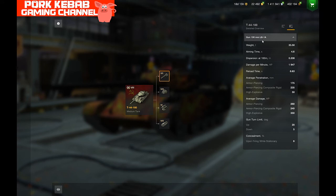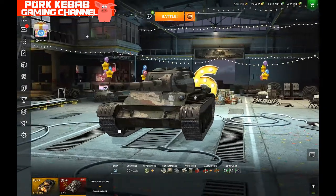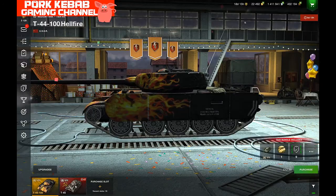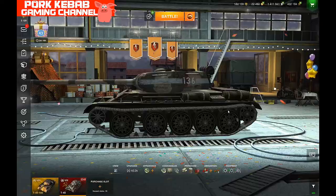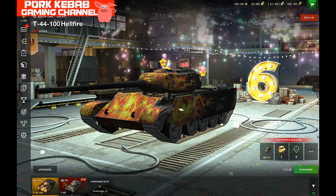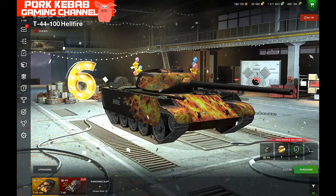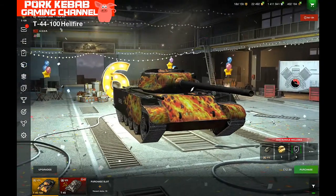We have the regular 100mm Russian gun, LB1 — LB1A in this version — which is exactly the same gun as in the regular T-44. The T44-100 is pretty much the same tank; look at the shape and size. The turret is slightly flatter here. The only visual difference is the side skirts to protect from HE or HESH shells.